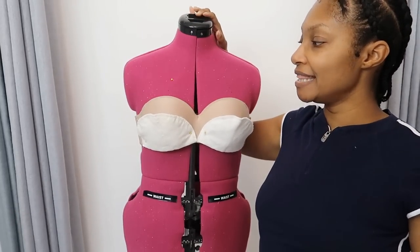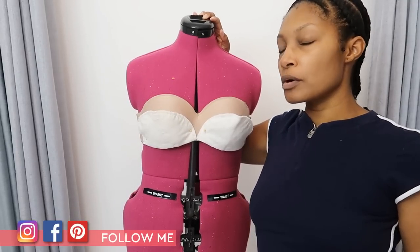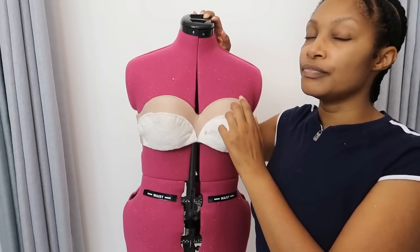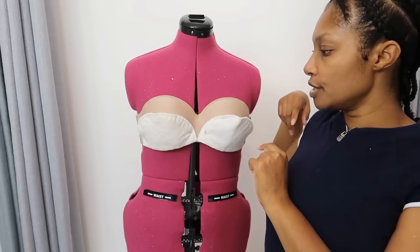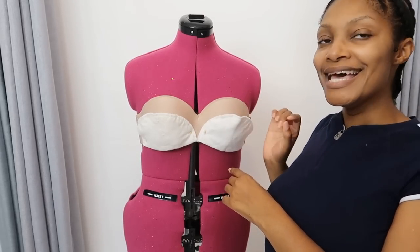Right now I have my dress form — this is Whitley. If you follow me on Instagram you know that I named my dress forms Whitley and Angelisa. The bra makes the dress form match my actual measurements. What I want to do is create a bra top that has a little bit of padding in it.